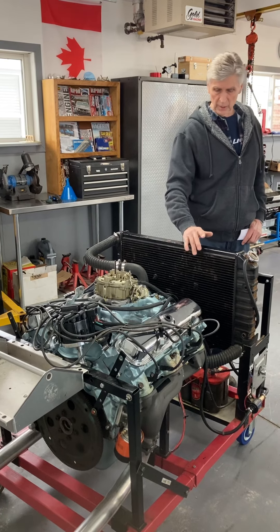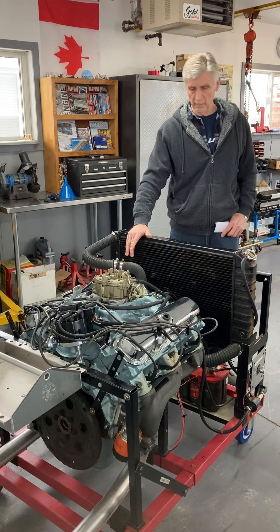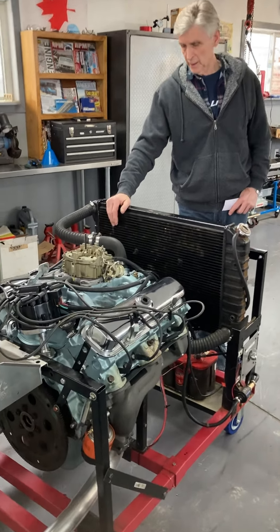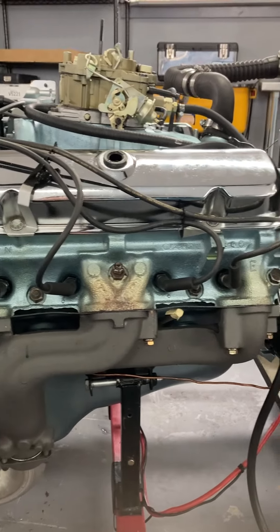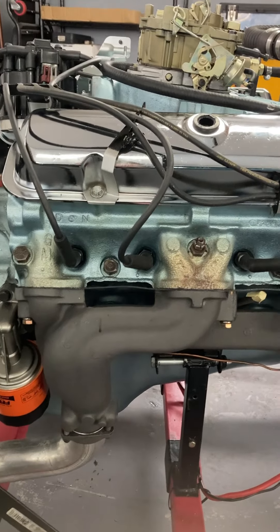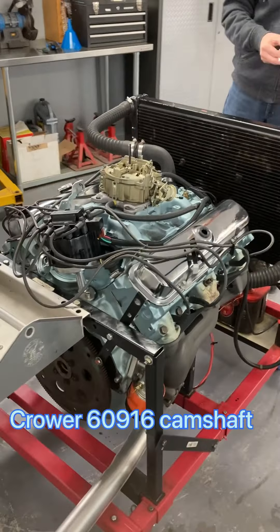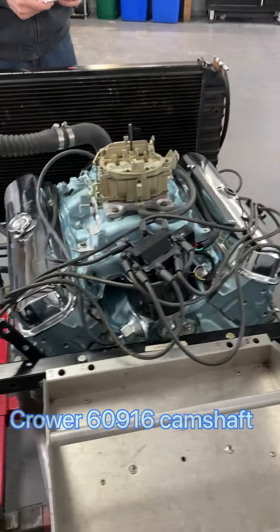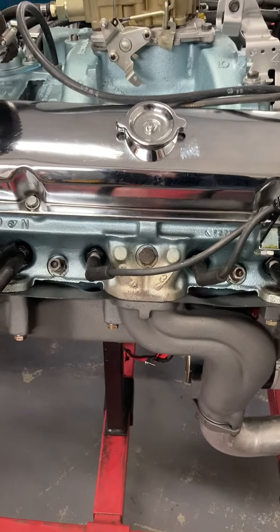It's got the original heads on it, but I did do some mild porting — port matching and some work in the bowl area of the heads. It has a Crower 60916 camshaft. That cam is 221 degrees on the intake, 229 on the exhaust, .455 lift on the intake, and .470 on the exhaust.